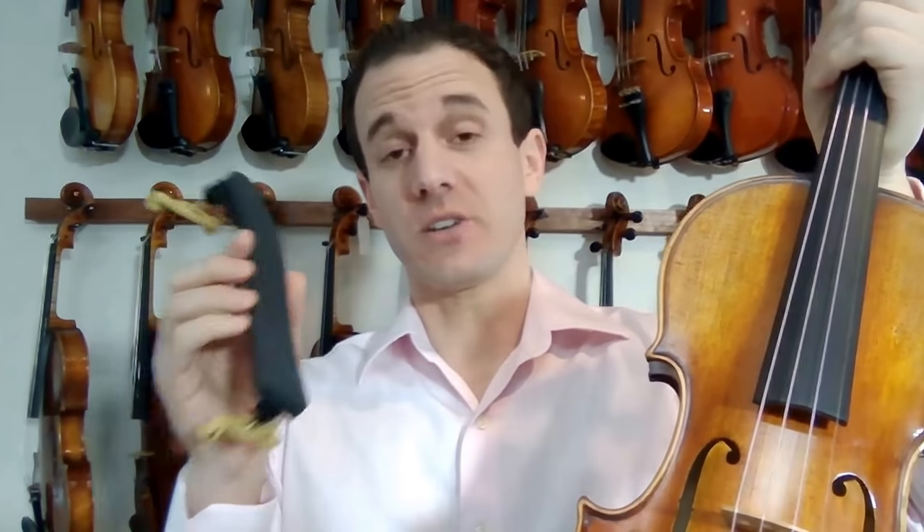Hey guys, Michael Sanchez, violin teacher here. I'm going to teach you how to hold the violin today using a shoulder rest. I've been blown away lately by some of the advice on YouTube suggesting that a shoulder rest doesn't really matter and that how you hold the instrument doesn't really matter. It is so important. So I'm going to be giving you some very, very good tips today.